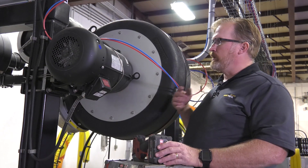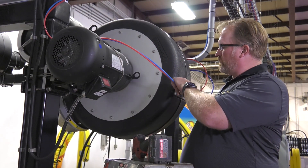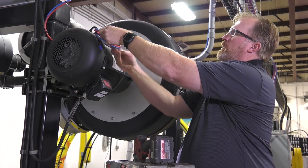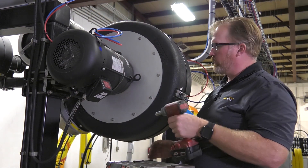The other thing we need to do is disconnect our air lines going to the power lock. We've turned off the air in the back in the equipment room and we're just going to get this out of our way for now. Then we can go ahead and proceed to remove the 12 screws.